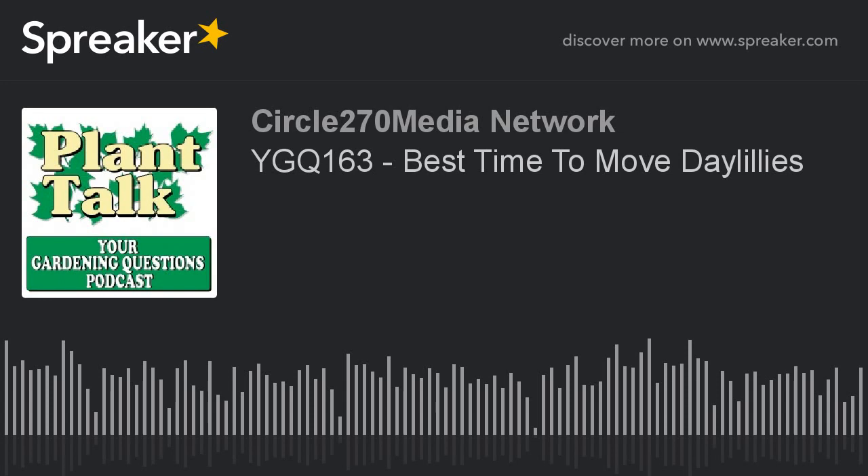Dave sent us an email — it's fred at planttalkradio.com, or just go to our website planttalkradio.com and click on the Ask Fred button. His question: what's the best time of year to transplant daylilies? He has two areas that are really overgrown and getting too thick.